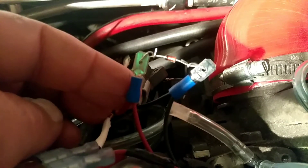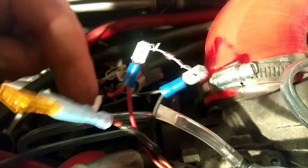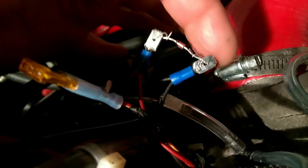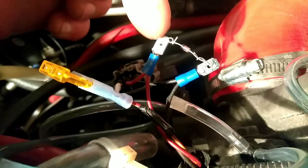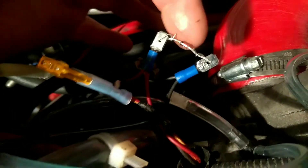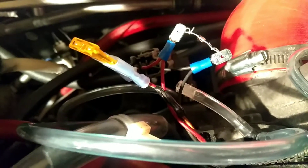Basically, order a Zener diode — 5.1 volts works for this car, though I don't know if it will work for yours. You want the cathode end — the one with the black stripe — on the signal wire side, and then the anode end to the ground wire side. The stripe goes to your signal wire side. See that little black stripe there at the end of the diode? The solid red side goes to the ground. This bleeds off extra voltage from the MAP sensor into the ground — it dissipates into the chassis through the ground wire.